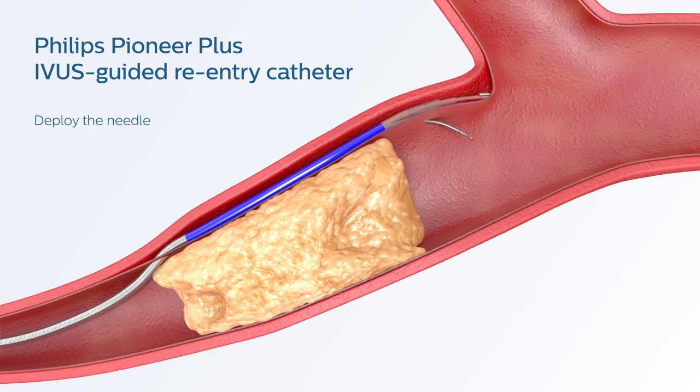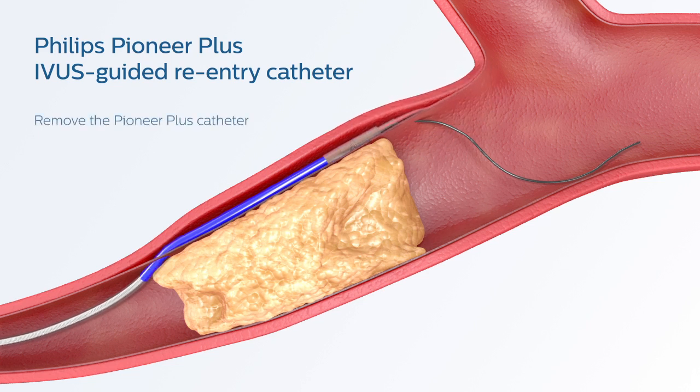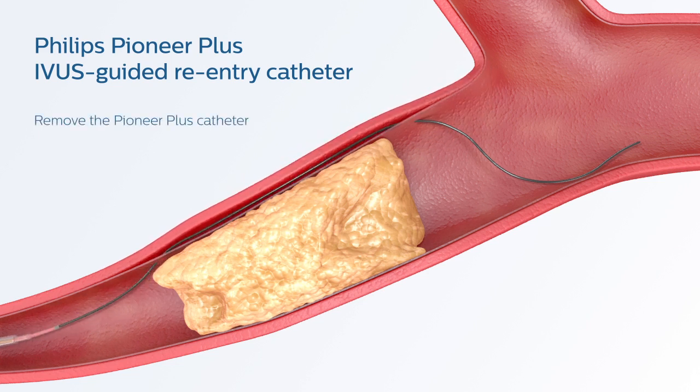This technique will allow you to create a pathway to the True Lumen. After a pathway is created, advance a non-hydrophilic 014 guidewire through the needle lumen. Following successful True Lumen access, retract the needle, remove the sub-intimal tracking wire, then, using a standard catheter exchange technique, remove the Pioneer Plus catheter.